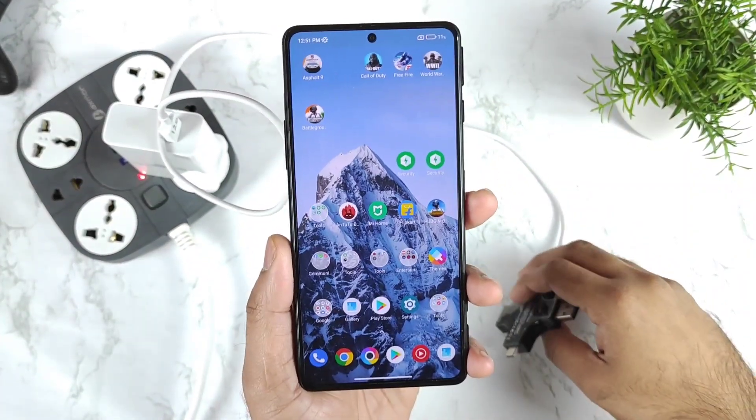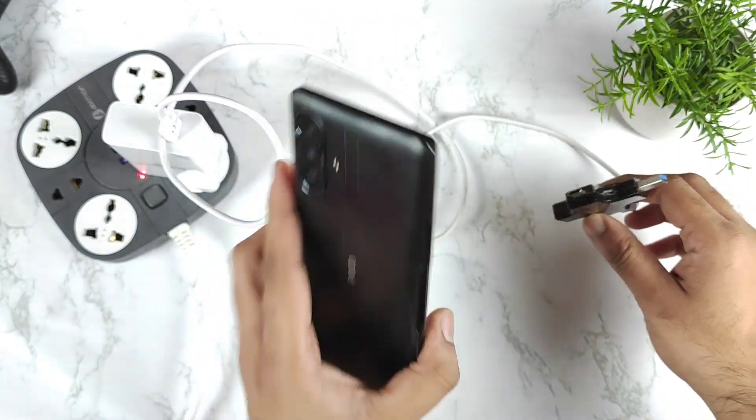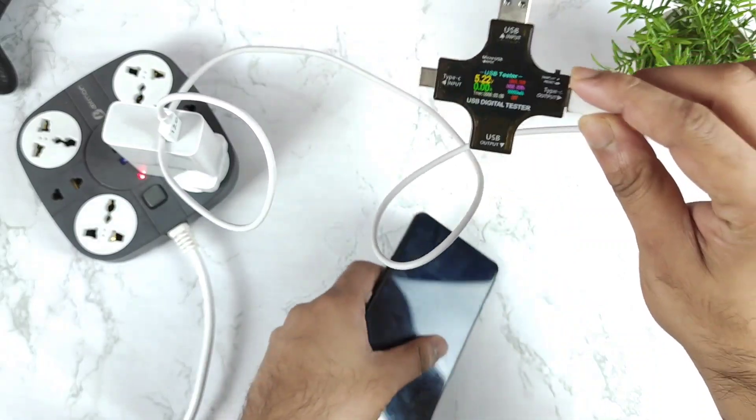Hi friends, welcome back. In this video I am going to demonstrate the 120 Watt Xiaomi 11i Hypercharge support test in the POCO F3 GT while using this USB Digital Tester.